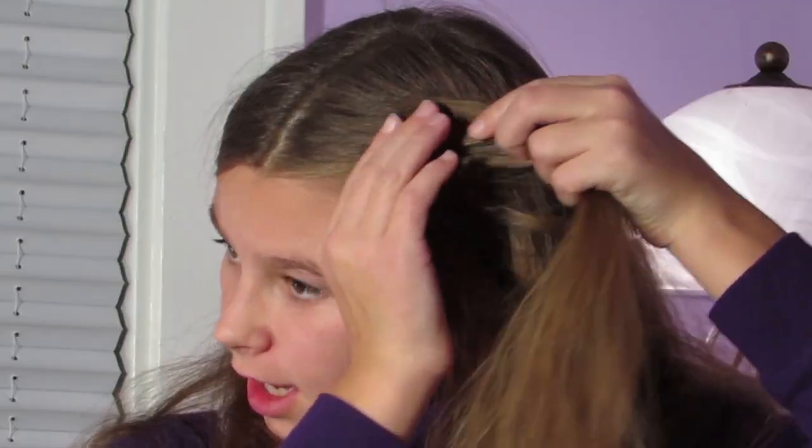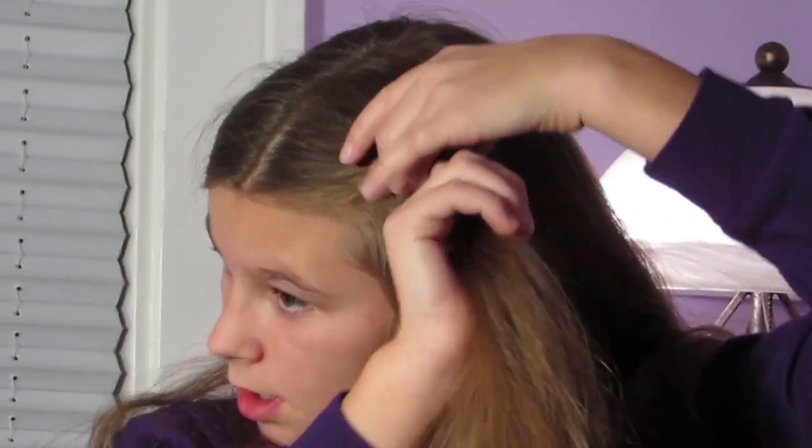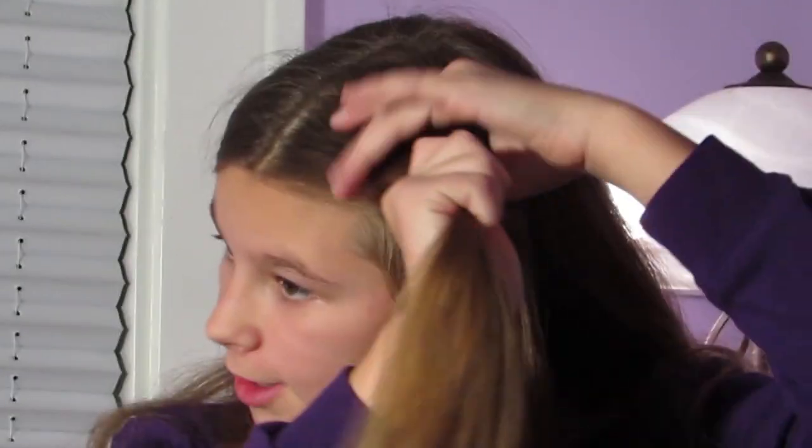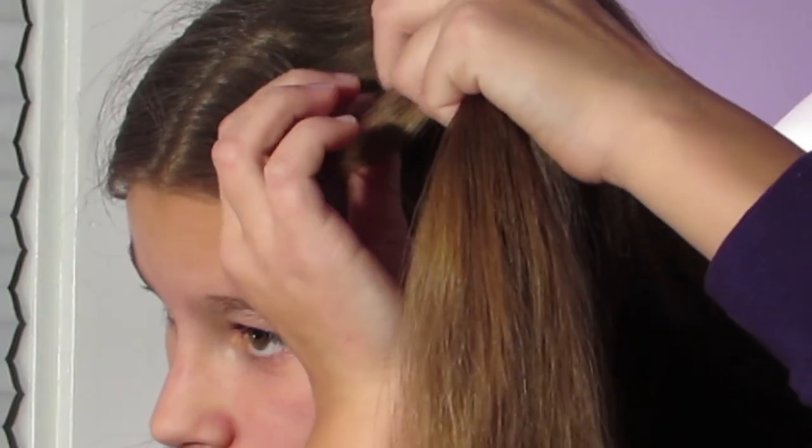To start off, I have just parted my hair down the middle and I'm going to take a fair amount of hair. You can start on whichever side you like. I'm going to start a fishtail braid — for those of you who don't know how to do a fishtail braid, I'll just do a quick demonstration.